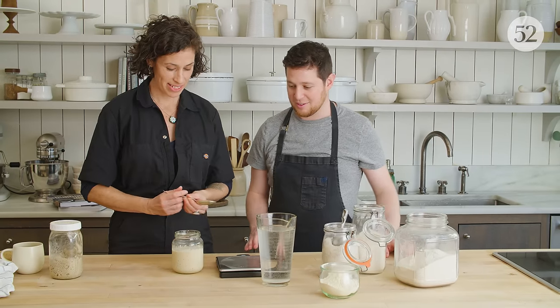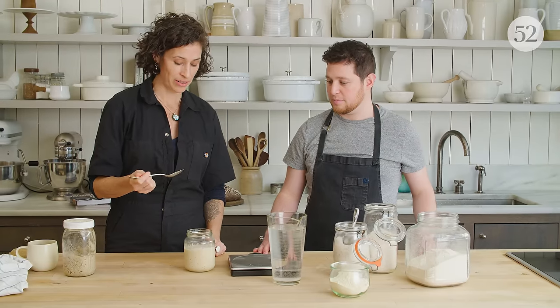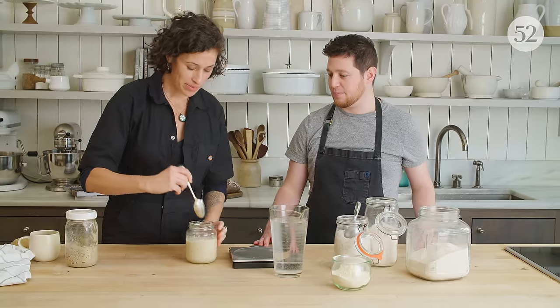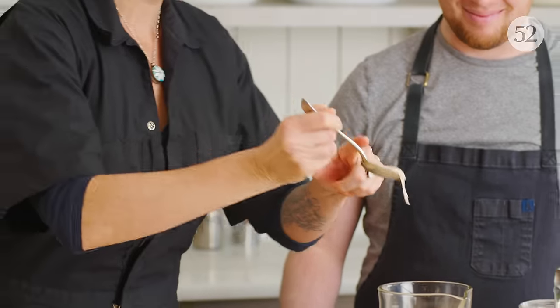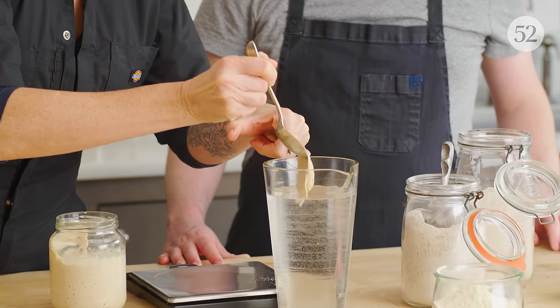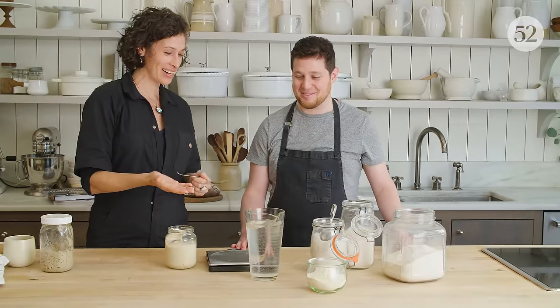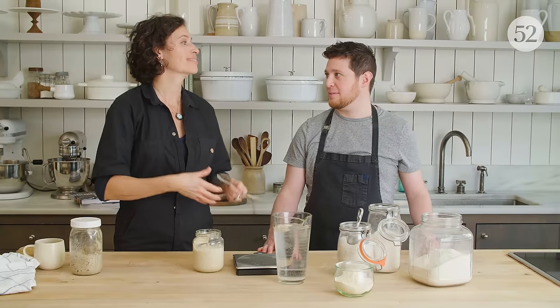Sometimes when you're first starting out, you can't remember the timing — was it six hours, was it twelve hours? This is just a nice compass to help you observe the behavior of your starter. We're going to perform the float test. Use a clean spoon to dip into the starter — try not to mix it up too much, which would deflate it. Grab a plop of starter and scoop it off into the water. It's floating — and that's an indication that there's plenty of carbon dioxide gas as a byproduct of yeast fermentation, that it's healthy and ready to leaven your bread.